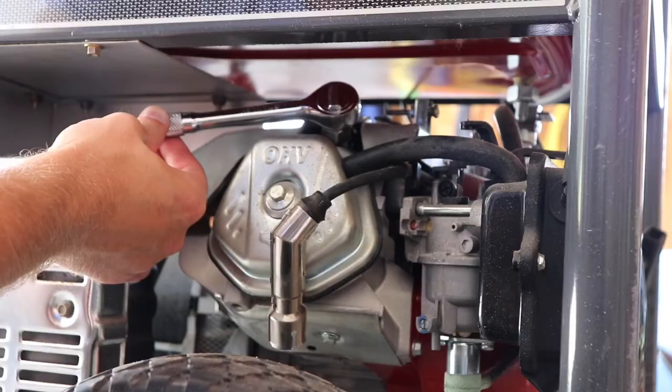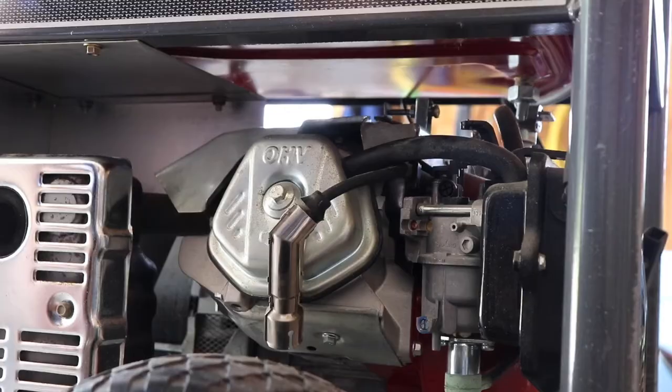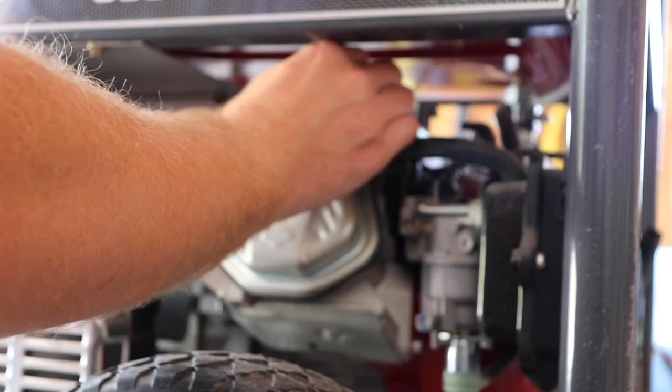Make sure you don't over-tighten this, because you don't want to strip out the cylinder head. You'll feel the resistance when it's seated down correctly. Then the last thing you want to do is reconnect the spark plug wire. If you want, you can then start the generator just to make sure everything's installed correctly.